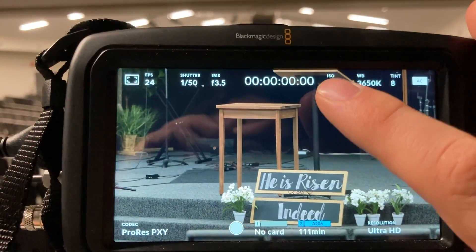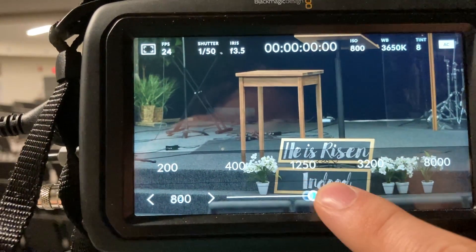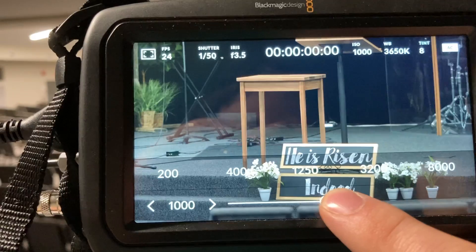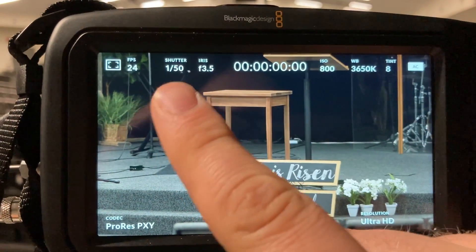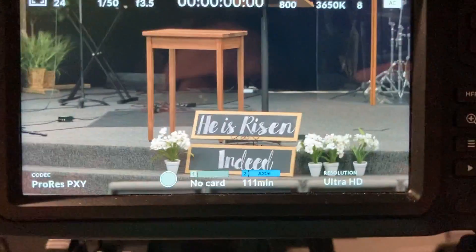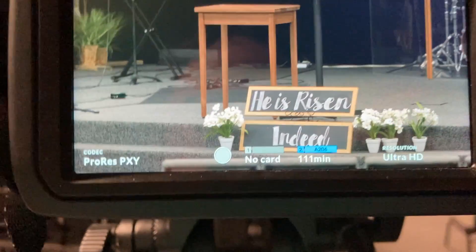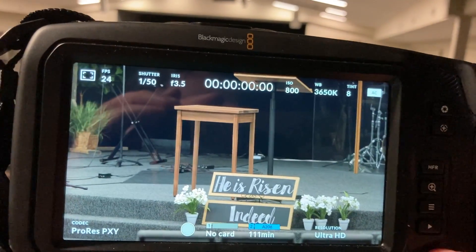The ISO controls your exposure — how much you want the image exposed. You also have white balance, shutter, and iris settings, but those are a bit more advanced. The one thing I will say is make sure your audio input is recorded properly.